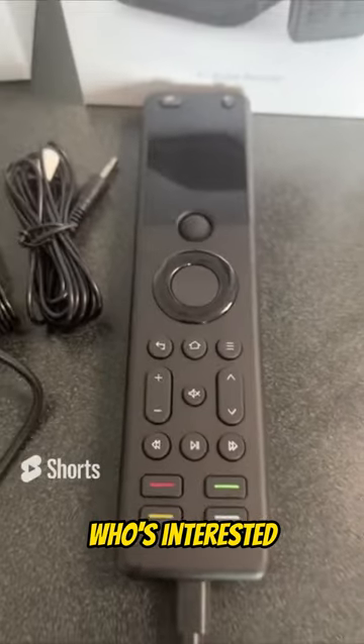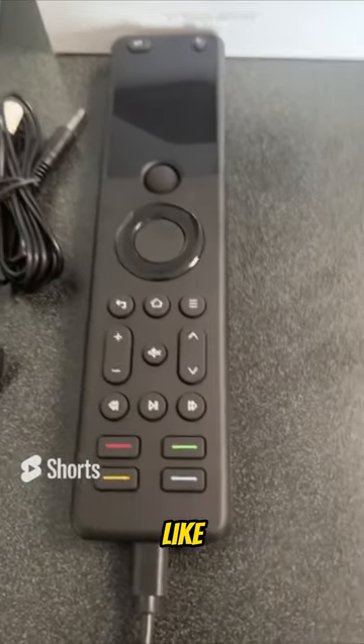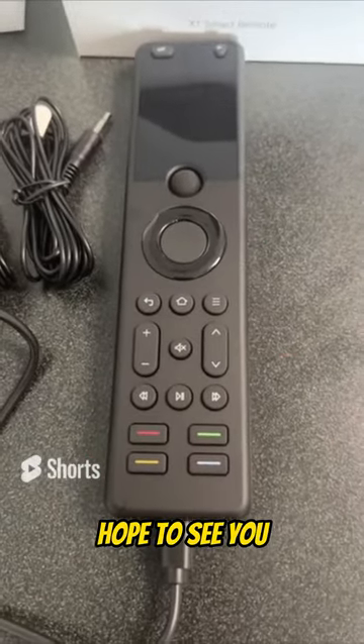So anyhow, just a first look at the Silver Proton X1. For anyone who's interested, please follow, like, and subscribe. Cheers, hope to see you in the next video.